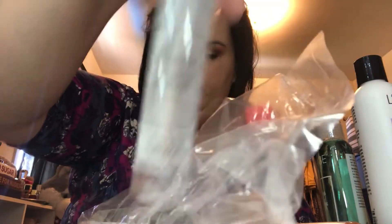Then I got some nourishing gloss. You place one or two drops in the palms of your hands, work it through the ends up through dry areas. It can be used on dry or wet hair. So I'll put this on after I straighten. It's the Satin Nectar Nourishing Gloss.